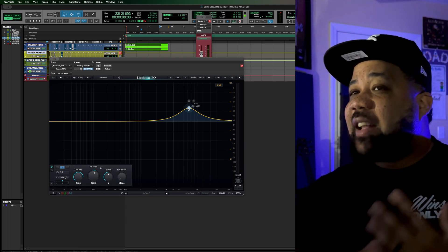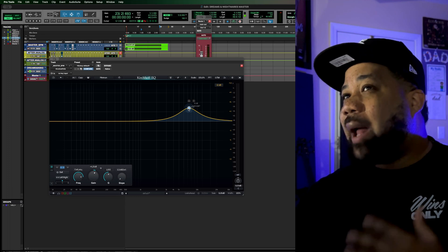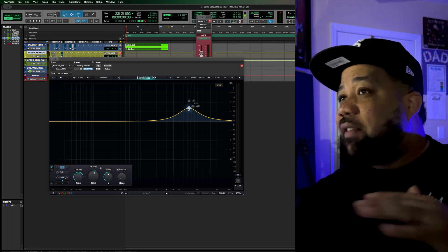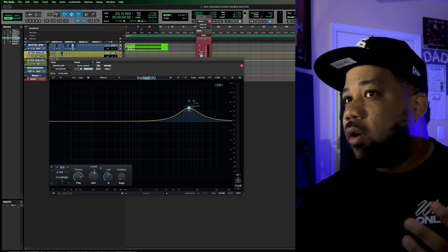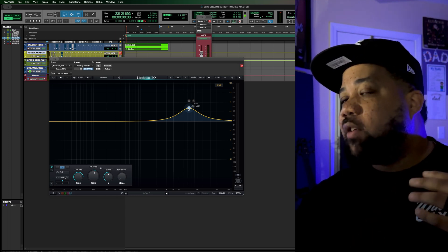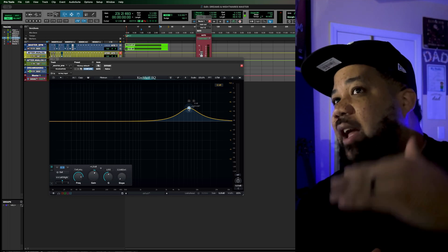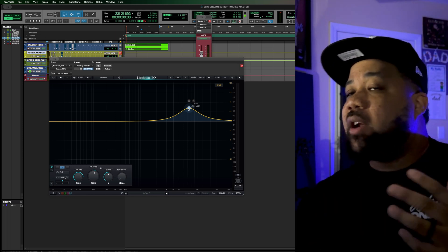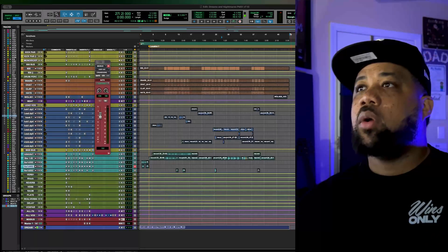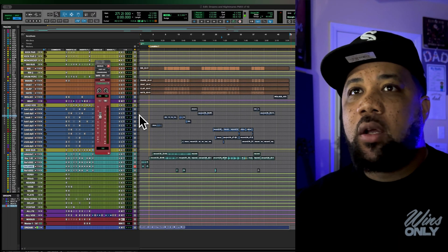See, now at that level I can definitely hear the EQ adjustments. Before, without gain staging and without any headroom, as I'm making those adjustments it's hard to hear — it's less audible when you're fighting against the ceiling. But when you gain stage and bring everything down and have enough headroom, you make better decisions as you're mixing.